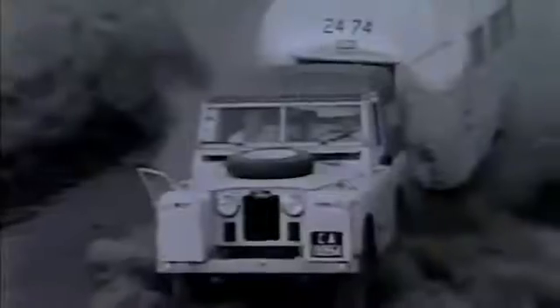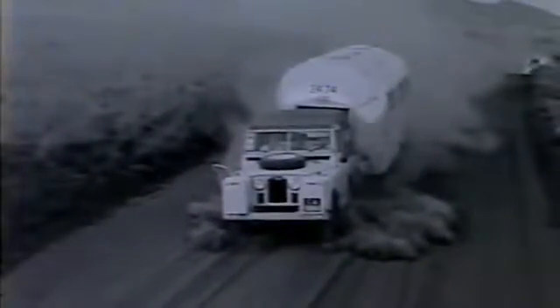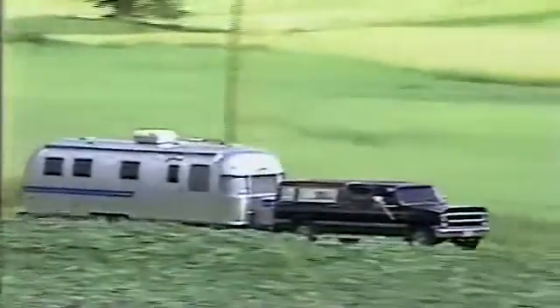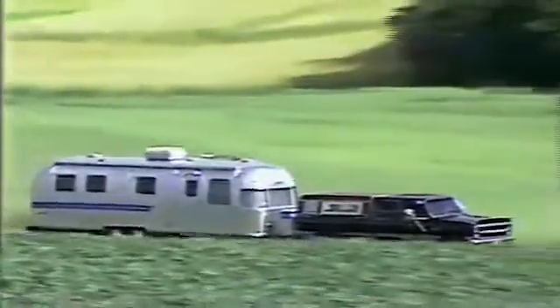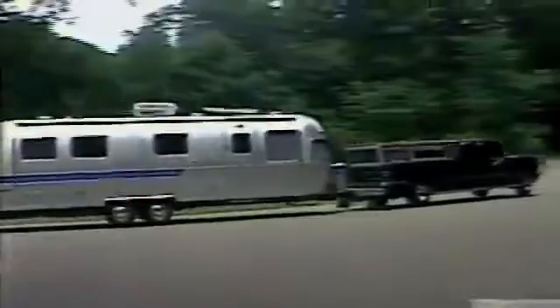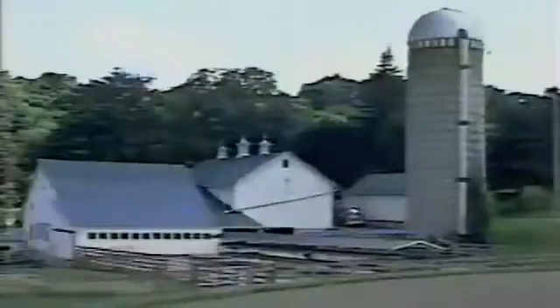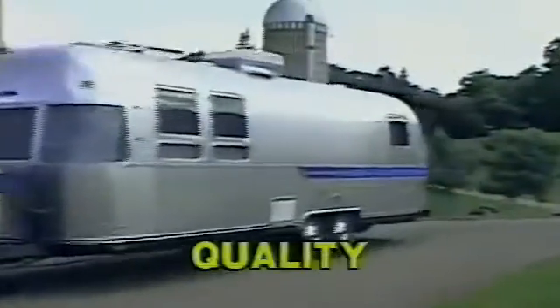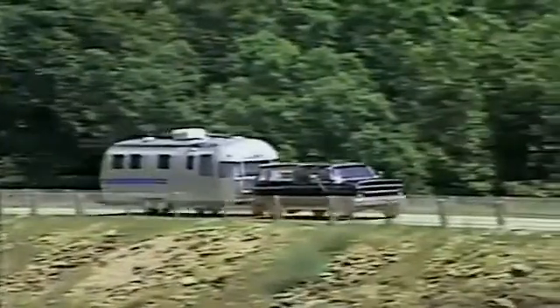The toughest roads and the roughest conditions have proven that Airstreams have a durability and roadability unsurpassed by other RVs. When you're on the road pulling your sleek Airstream travel trailer, you can be sure you have a vehicle second to none. Let's take a look behind this sleek aerodynamic exterior and see for ourselves the actual construction and workmanship that has made Airstream travel trailers the standard of quality and durability for over a half century.